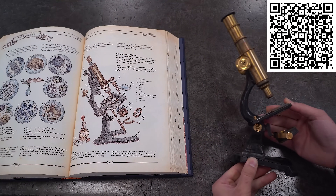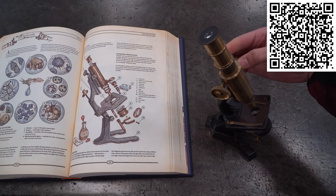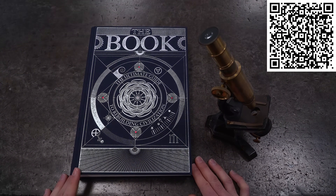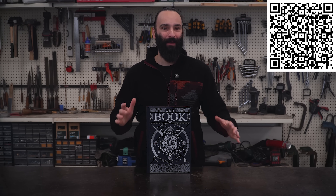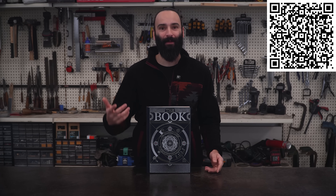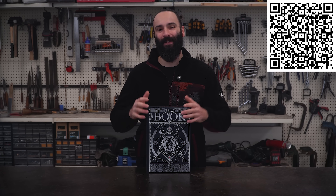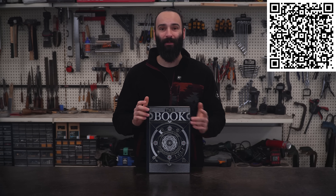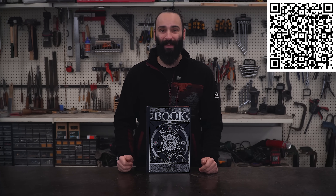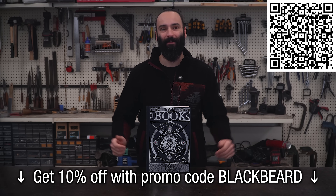There's even an old microscope in the optics section that made me smile because I actually have almost the exact same model from 1927, and now thanks to the book I can understand better how it actually works. The book is one of those things you can leave on a coffee table and anyone who's curious about how things work will end up flipping through it for hours — it also makes for a perfect gift. If you want to check it out, there's a link in the video description. The book is The Ultimate Guide to Rebuilding Civilization by Angry Minds, and you can get 10% off by using my promo code blackbeard.